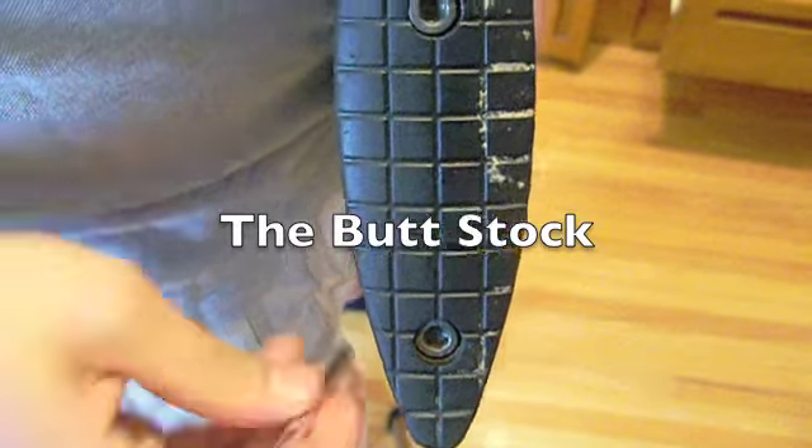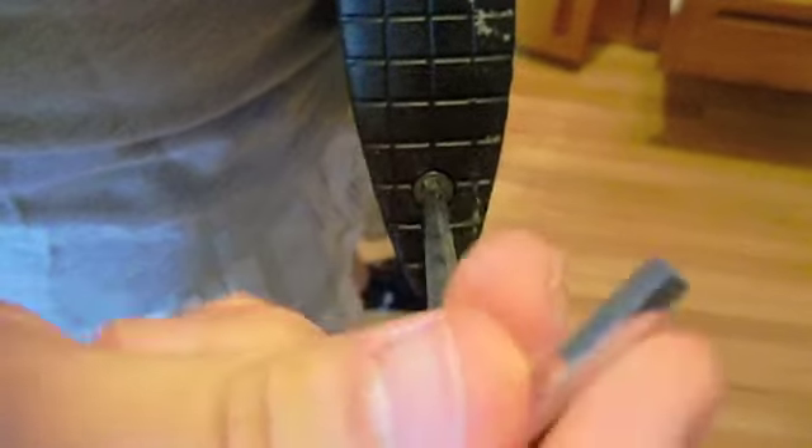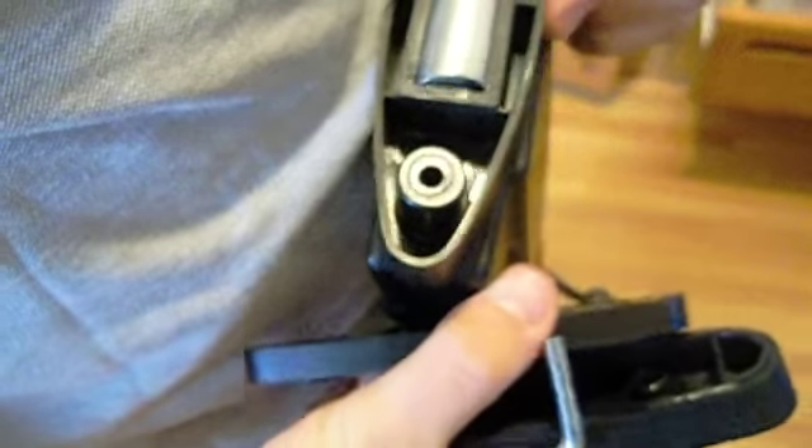To adjust the buttstock, take the provided allen wrench, put it in the two holes, and unscrew both screws — they are tight. Once you've finished unscrewing the screws, you just put this part on. There's a plate you can remove. Remove the screws, put the correct plate back on, and screw it back in.